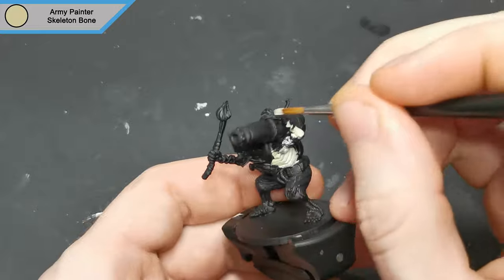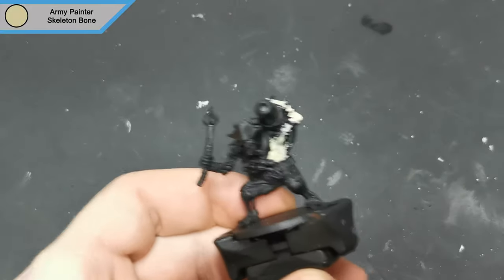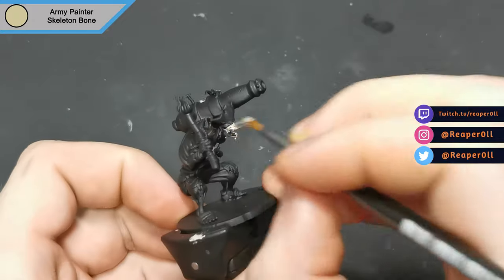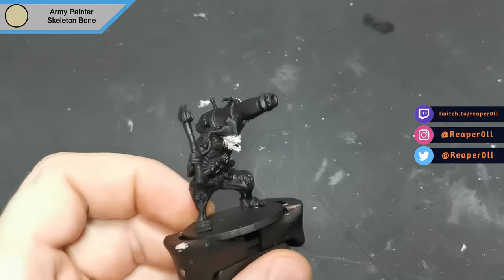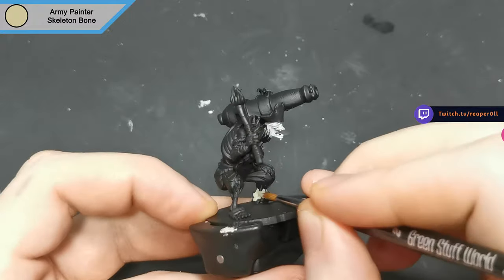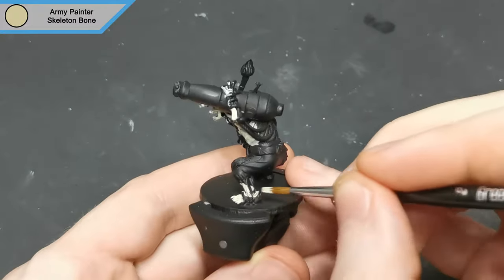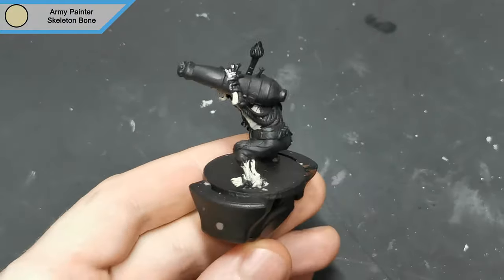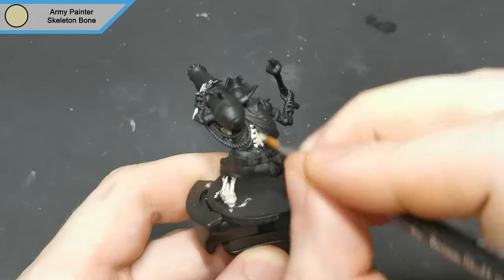It was primed in black and I get started with Skeleton Bone for all of those exposed parts. If you have any questions feel free to drop them in the comments below. You can also join Discord using the link in the description. As with most of my D&D minis, I'm going to do a quick and dirty paint job here — there's really no need to put a lot of effort in unless they're going to be the focus for two or three sessions at least.